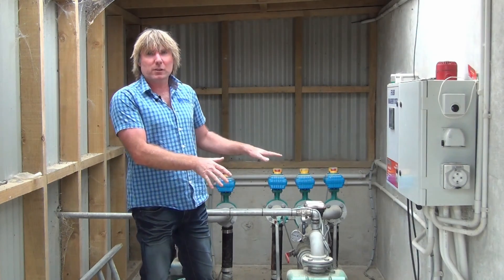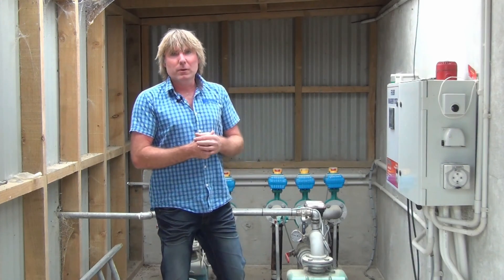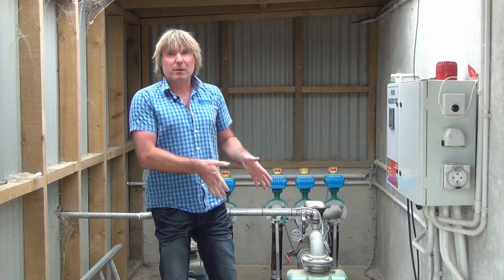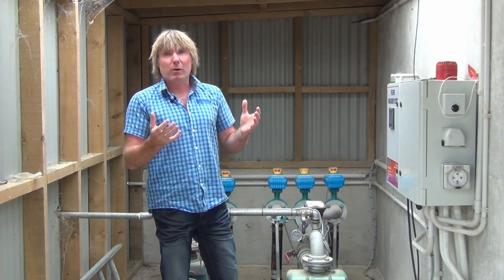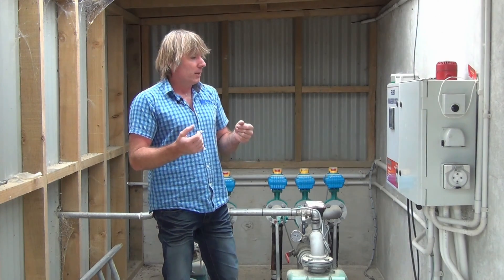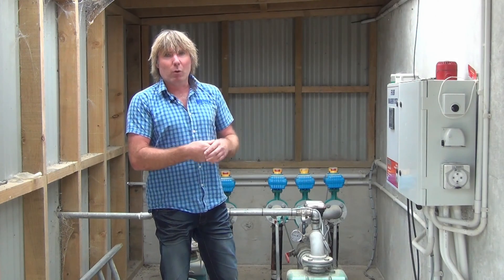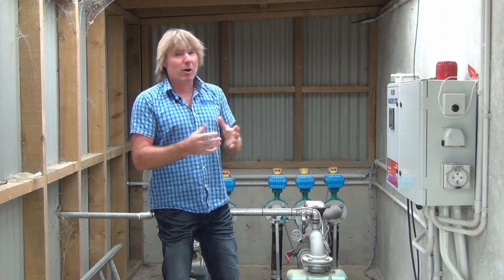The system also has quite a few safeties hooked in: a low flow, over pressure, and under pressure — which saves the pump. Out on farm, if we blow a K-Line off it'll shut down on a low flow, or if we get a blockage out on farm it'll shut down on a high pressure.